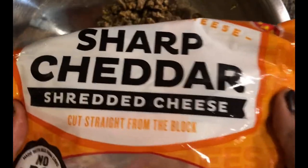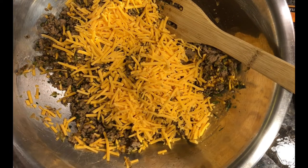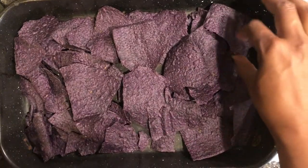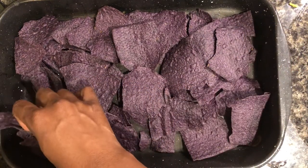I put our ground turkey into a bowl and I'm going to start adding cheese. For this recipe I'm using sharp shredded cheese — you can use any brand you like, just be very generous with the cheese. Mix the cheese into the ground turkey meat.